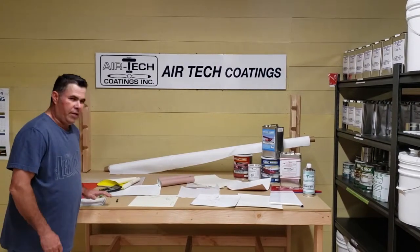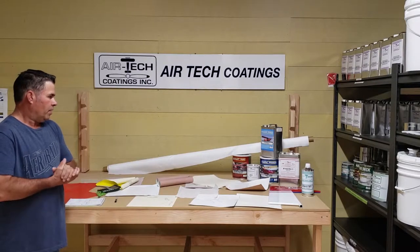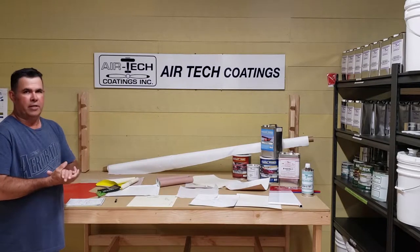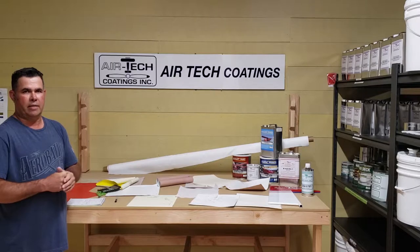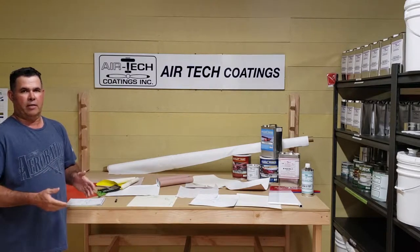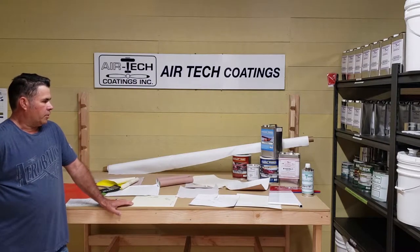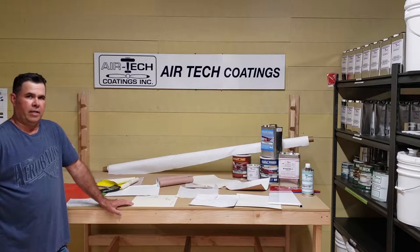Thanks for tuning in to another video here at Ayrtec. Been getting a lot of calls over the last year and a half, two years since I've owned Ayrtec, with people talking about when we go to trade shows, the weight of the product and different things. I want to do this video just to touch base with people on different weights of things.